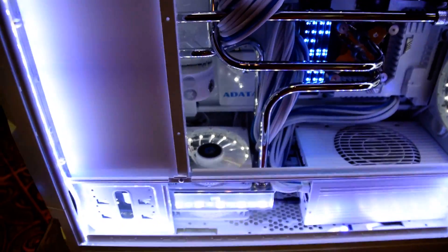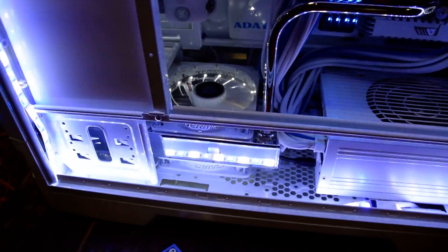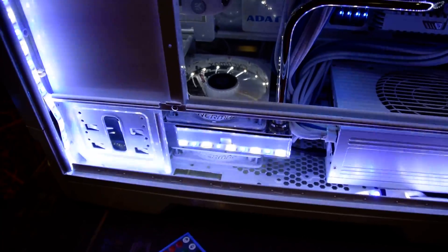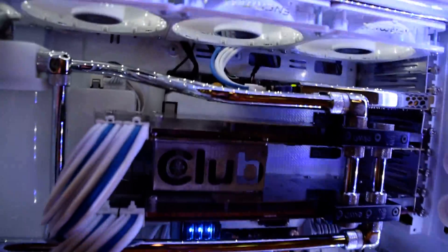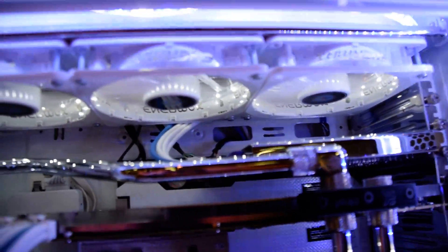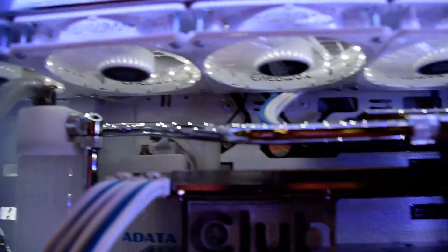This is a dual loop system, so I have one loop through the bottom rad that's been chrome-plated — it's a 240 rad on the CPU loop by itself. And then I have a 480 rad across the top here that's just for the graphics cards.